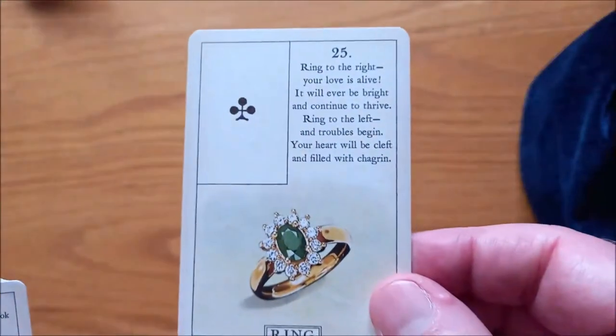We have the Ring. We have the Book, or the Journal. We have the Letter.